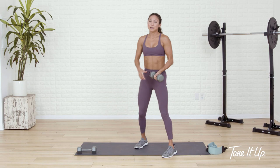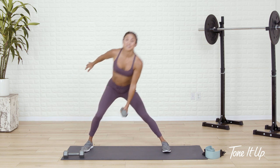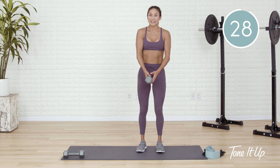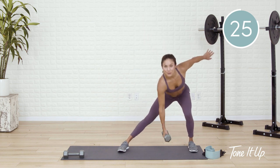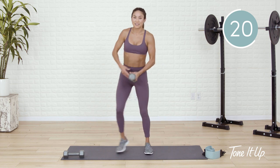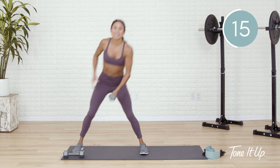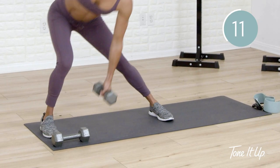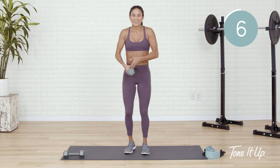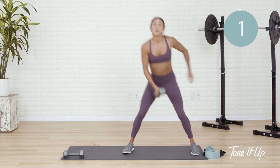Last row — lose one dumbbell, keep the other. As you step out to the side, lateral lunge. As you step the foot back in, you pass the dumbbell to the opposite hand — stepping out and in. Feet land about shoulders distance, keep the chest lifted. You can do what you want with the opposite hand — I like to fly it wide, a little bit of momentum. Land softly on those joints. Sink back into the heel of the foot that's stepping out.